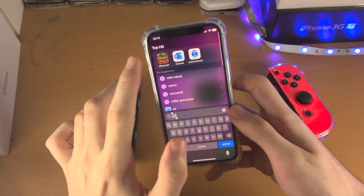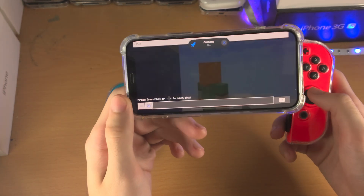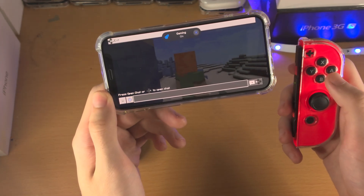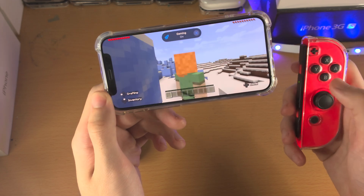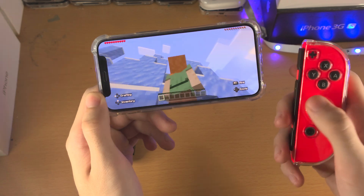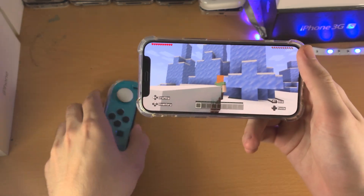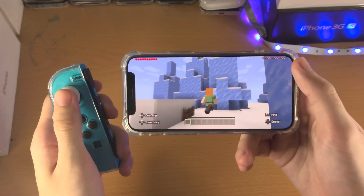Let's test out a game. I'm going to test out Minecraft and see if this is working. Going back with the B button — you can see I'm using the right analog stick to move the camera and the left analog stick is moving the character.